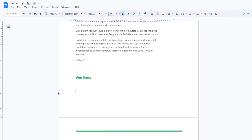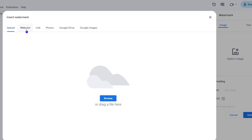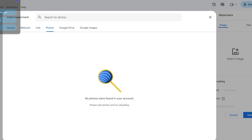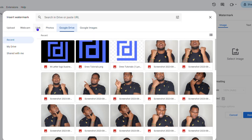Go down to Watermark and click on that. Here you have two options: you have the image watermark and you also have the text watermark. I'm going to go ahead and click 'Choose something from my computer.' You can either upload something here or go to different options, and you can even search the web.